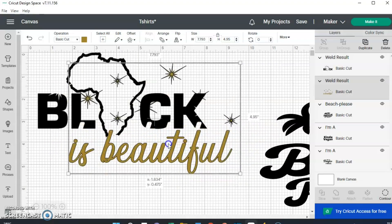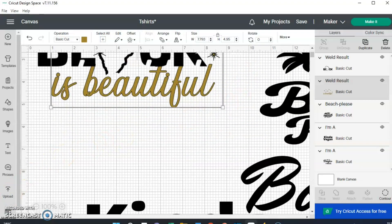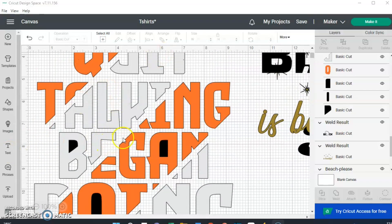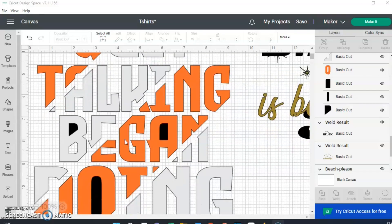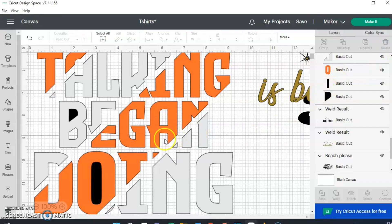I wanted to show you one more thing quickly. This is another SVG I'm going to print in two separate colors, but it had some black contours in it that I didn't want. I just click on the black elements over here and hit Delete, and that way they are not there anymore.